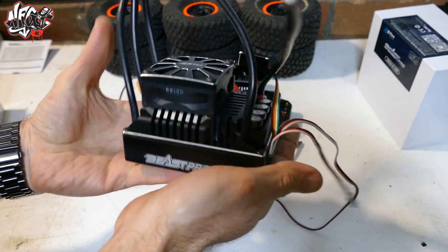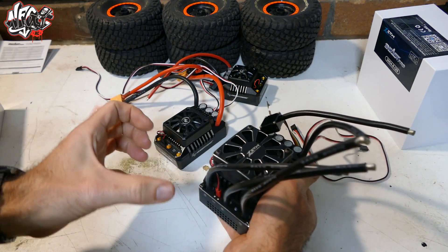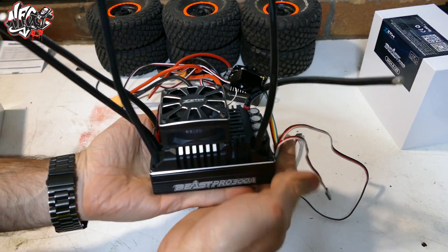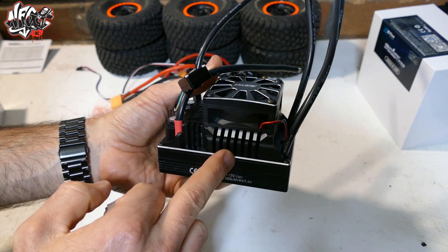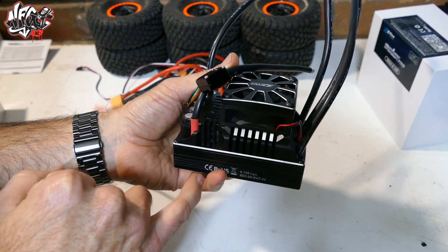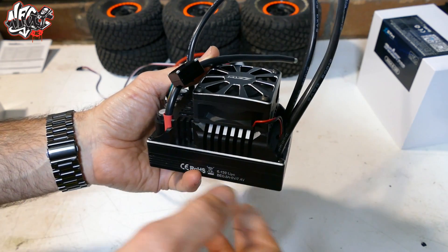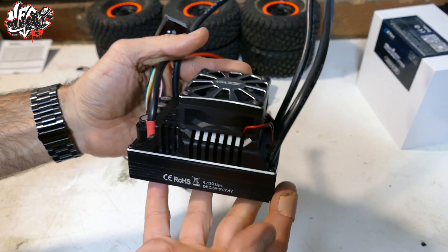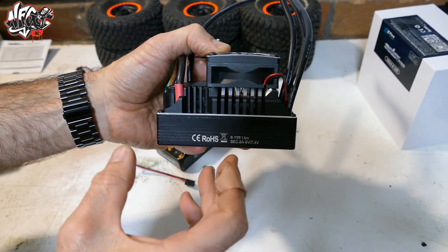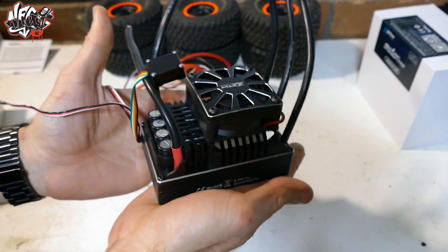It's huge. It looks like someone got the Max 5, got an idea, dragged it to scale, made it a bit bigger and just added some more amperage. It has a 300A continuous current and a burst current of 1800A. The BEC can be changed from 6V to 7.4V. It can run on 6S to 12S LiPo battery. It's 74mm wide, 115mm long, 78mm high, and it weighs 500g — so half a kilo.